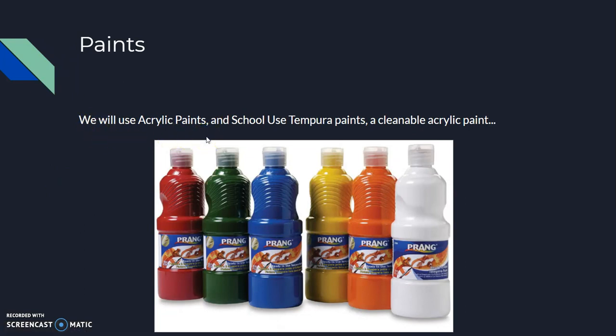For paints, we will mostly use acrylic paint. We will also use school-use tempera paint, which comes in big bottles and in the basic colors. You will learn to mix paints to create your own colors.